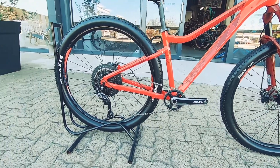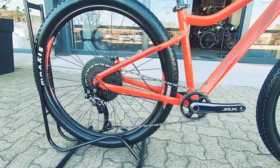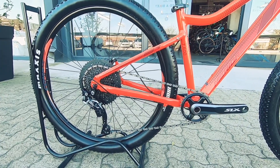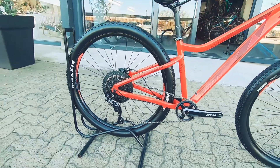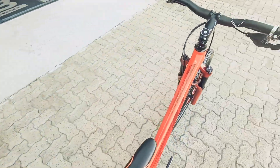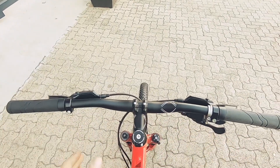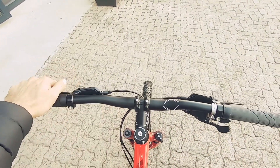It keeps things super nice and simple. The cockpit is really compact with hardly anything to go wrong — just one derailleur at the back taking care of your gears, and more than enough range for going up and down with no problem. It's a good-looking top tube with a very clean cockpit.